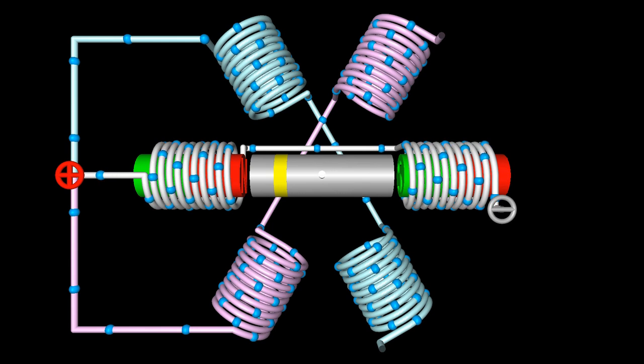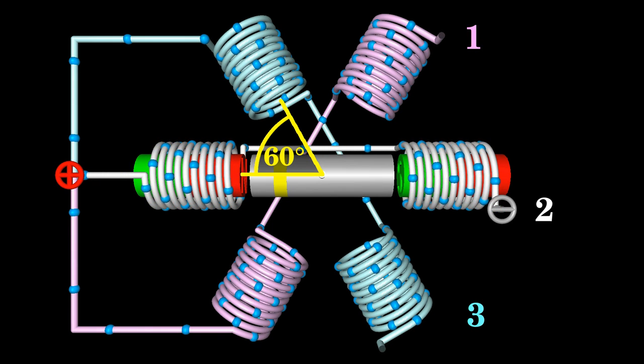Another type of unipolar stepper motor is the variable reluctance stepper motor. The motor shown here is made of three pairs of electromagnets — six electromagnets in total arranged on the stator with an angle of 60 degrees between two coils. The left ends of the three phases are connected to the anode of the voltage source, and the right ends are connected temporarily to the cathode to make the motor turn. The rotor is made of a soft iron bar.